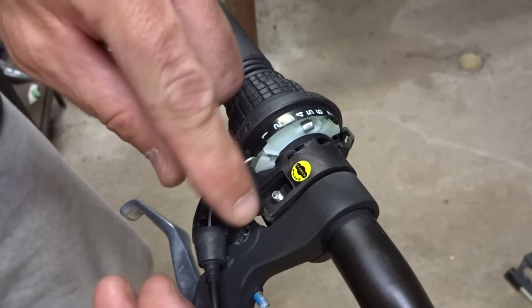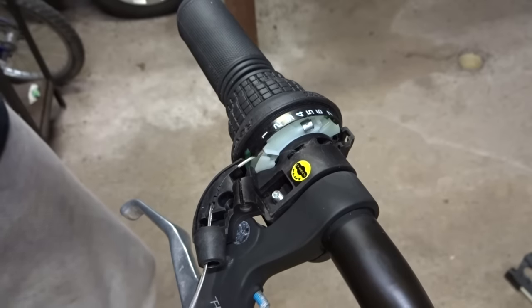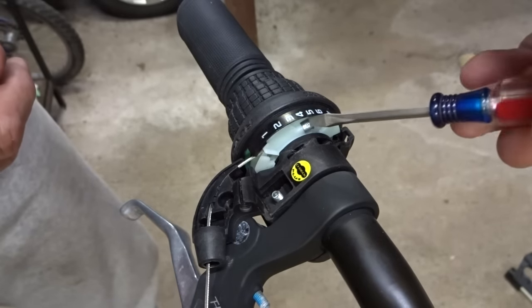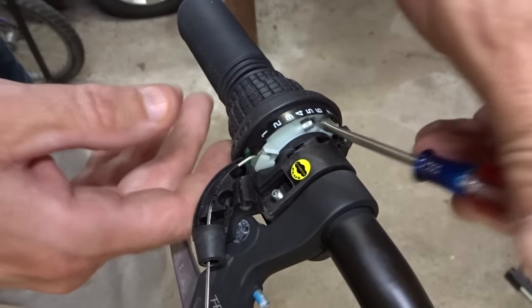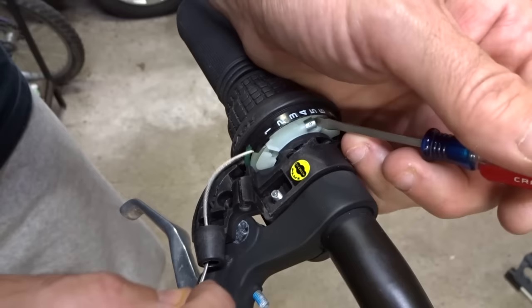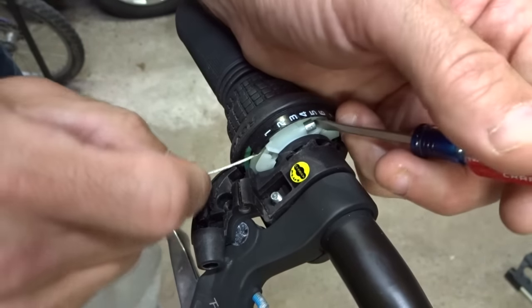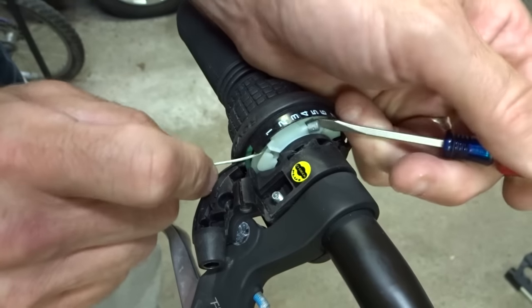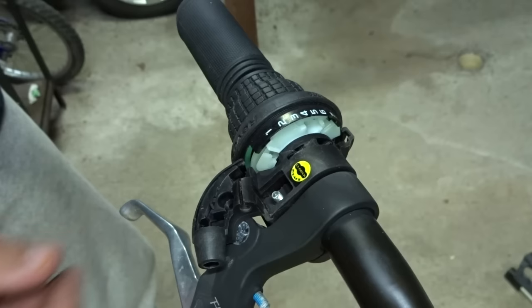Now I can pull this housing back to expose the cable. Here's the little end of the cable, and I'm using my little screwdriver to kind of help guide it out of there. I push the cable in through here, pry that out a little bit, and pull the old cable out like that.